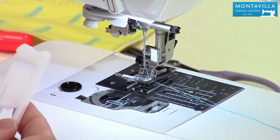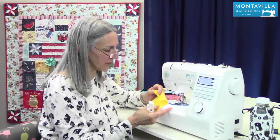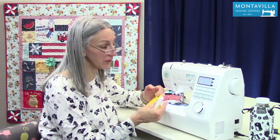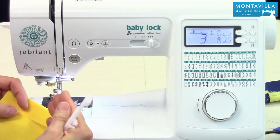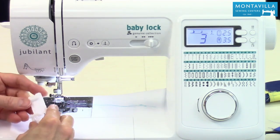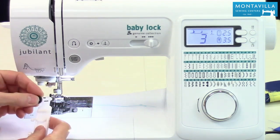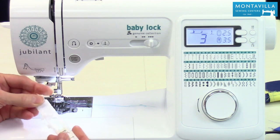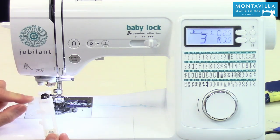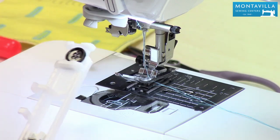How do you make buttonholes that are the right length? First, I would suggest you take a scrap of your fabric — it could be thick or thin, have batting in it or whatever — and test it out before you actually make a buttonhole on your garment. To start, we want to have the foot open. Take the button that we're going to use and put it right down in there. Notice this slides and that changes the distance depending on the size of the button — it can make a fairly large buttonhole or a really small one.